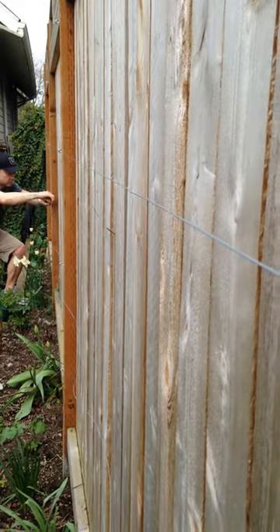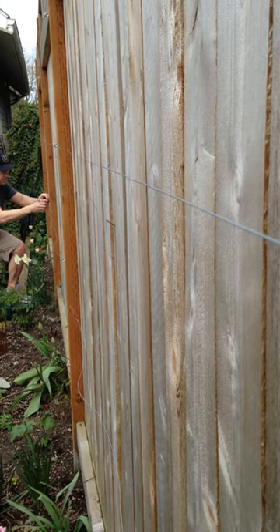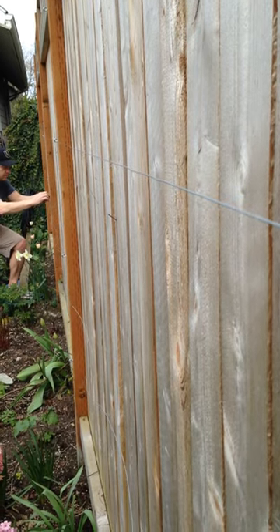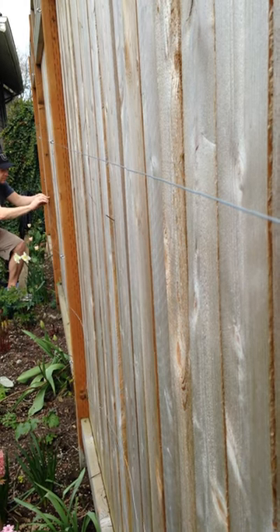If you use hook screws like this and you run them down the length of your fence, then you can grow vines up it and it makes a really easy way to have greenery all the way up your fence or blank space.